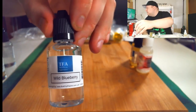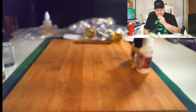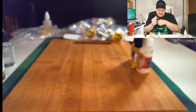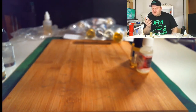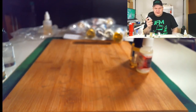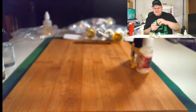Next up, this is TFA Wild Blueberry. It kind of tastes like a mix of one of those blue lollipops, and also kind of a mix between Blueberry Extra and Bilberry — just a little bit. It has a little bit of an earthy taste to it, but also a little bit of a candy taste. That's Wild Blueberry.